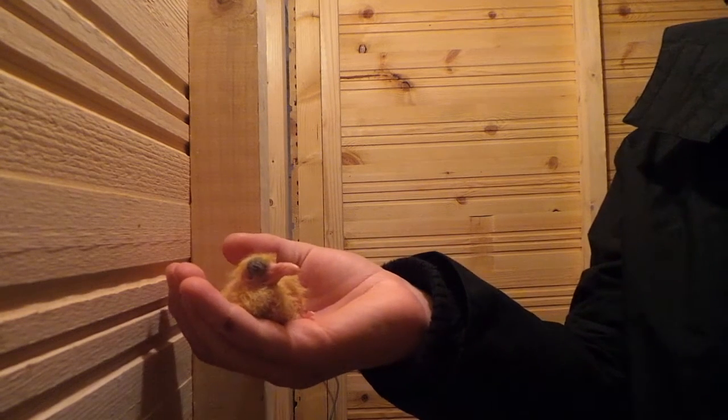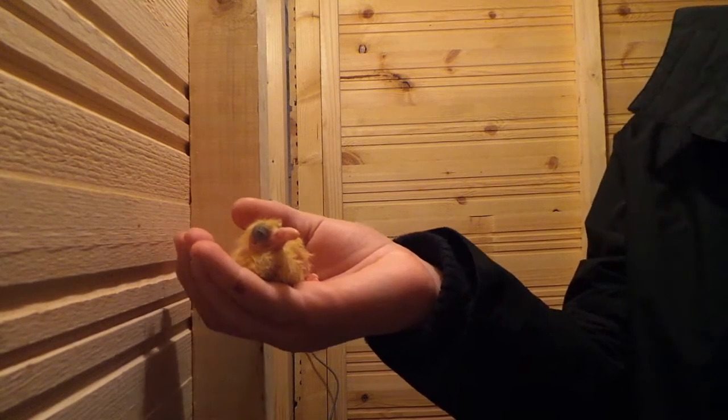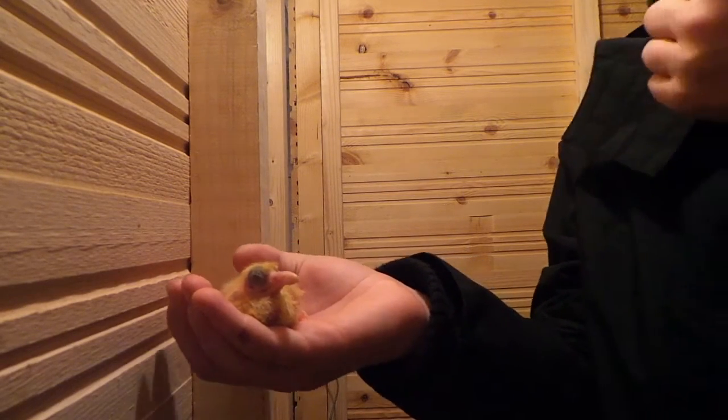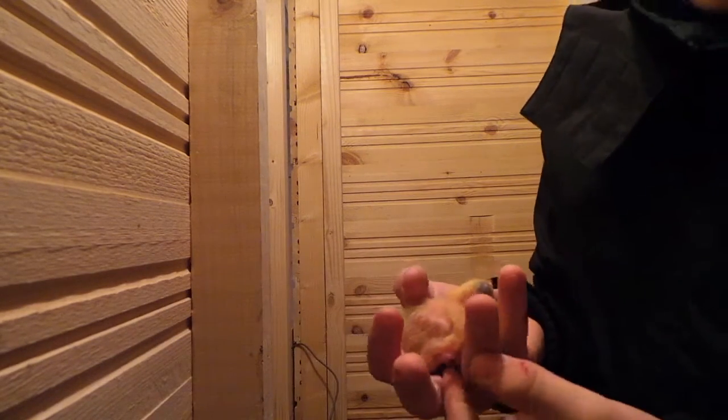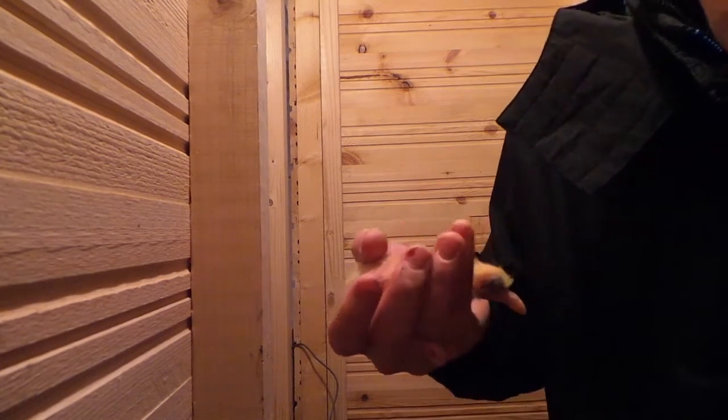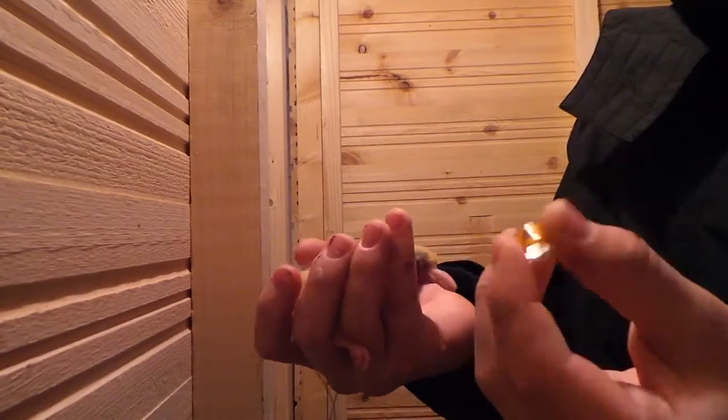Hello guys, it's Sean Thomas here from Syndromeloft and today we're going to be ringing a young bird. To ring young birds you're going to need obviously a leg ring — this is the Scottish ones.